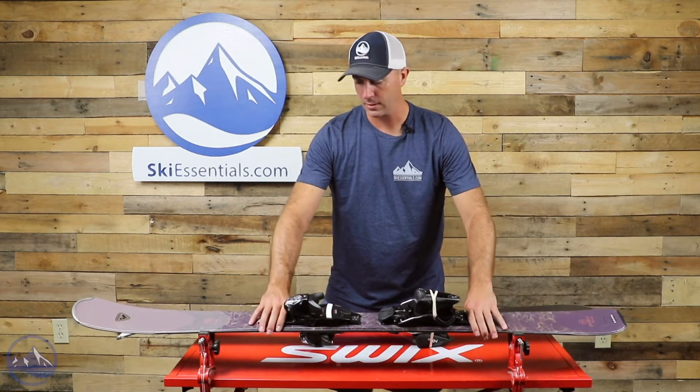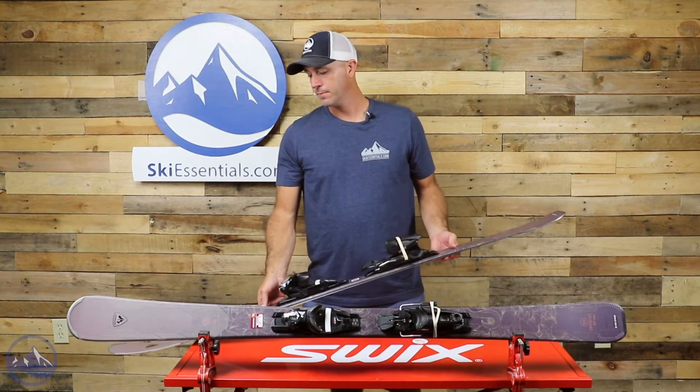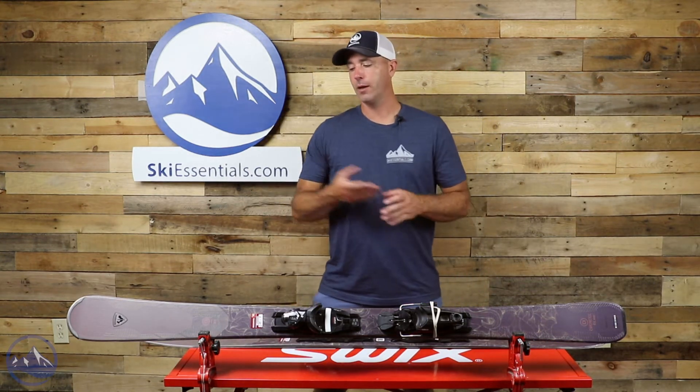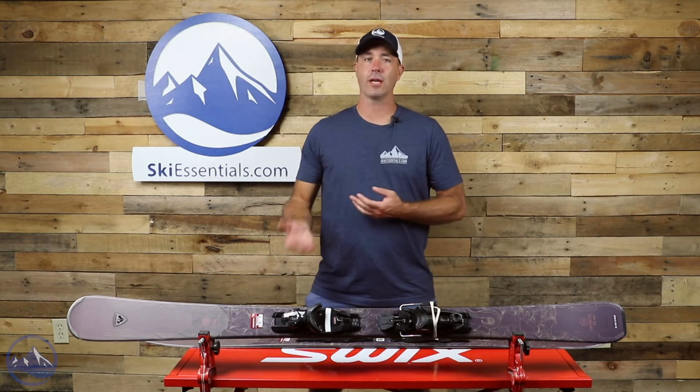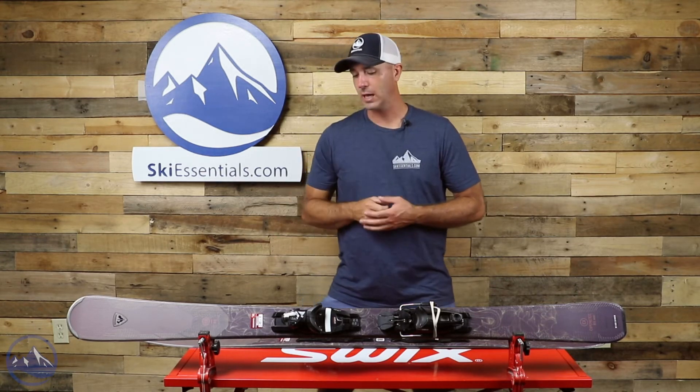This one here is the 157. We're getting a 12 meter turn radius out of this ski, so it definitely has that shorter turning capability, but also because it's not too stiff you can let it run and open up and make longer, more GS-shaped turns.